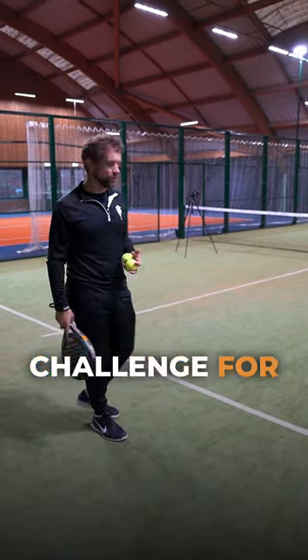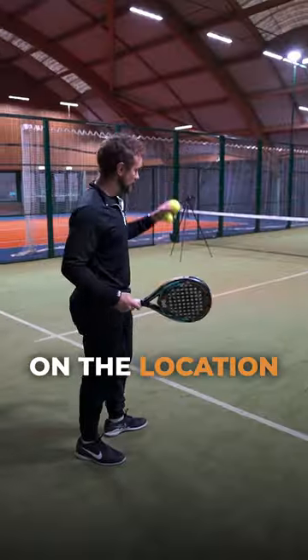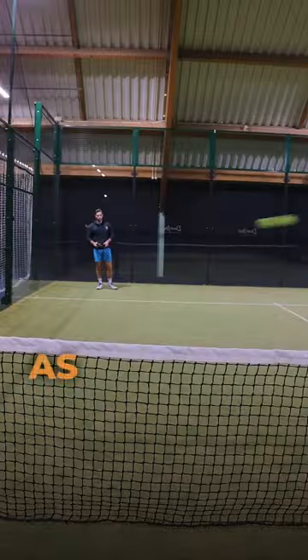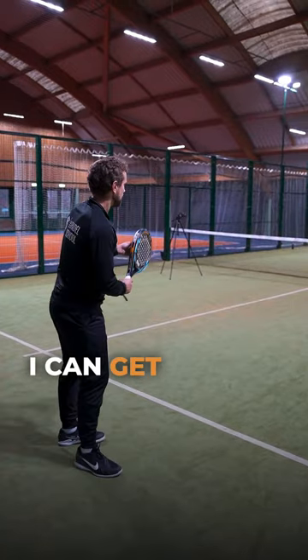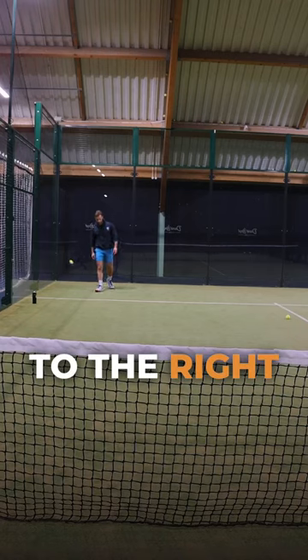We've got a serve accuracy challenge. I'm going to serve from this side, and Tom is going to put the can down on the location where the ball bounces on the serve. I want to go as far left as possible, but in. Then my objective is to see how many I can get moving right across the court, but I've always got to hit the serve to the right of that cone.